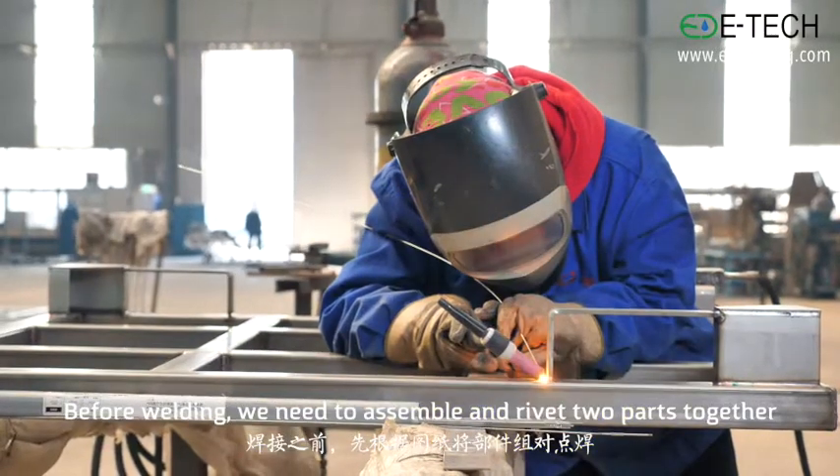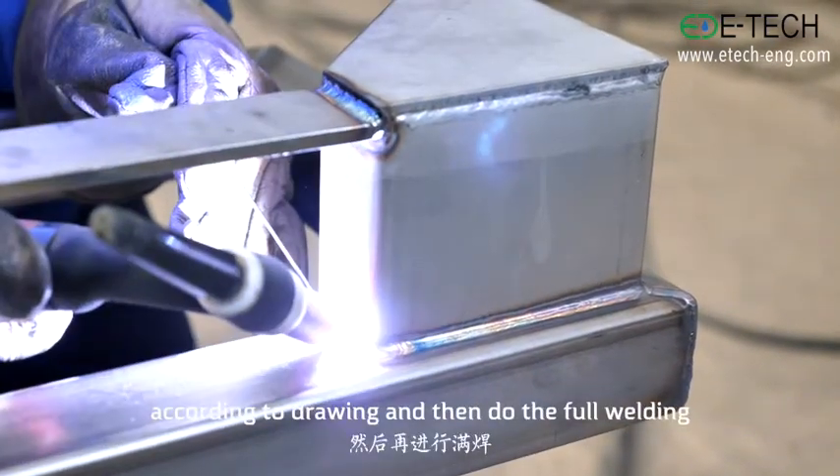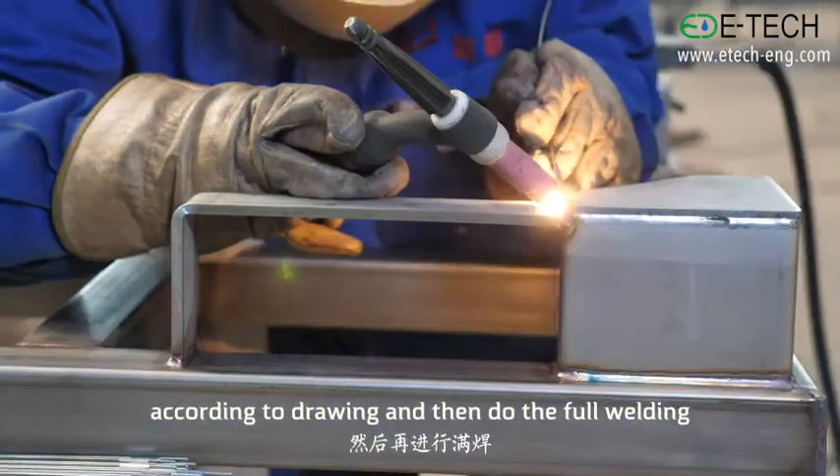Before welding, we need to assemble and rivet two parts together according to the drawing, and then do the full welding.